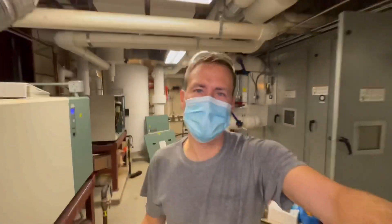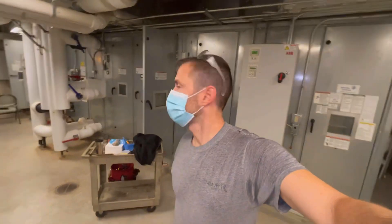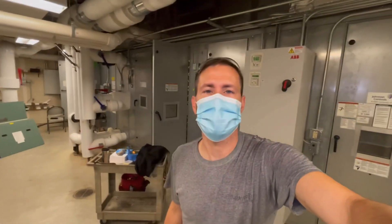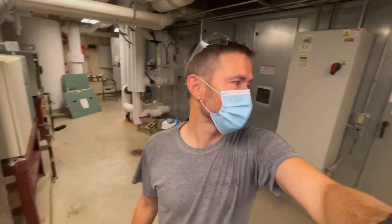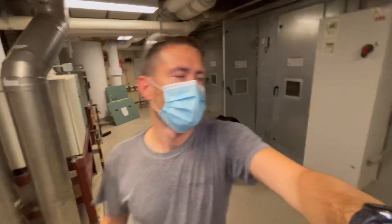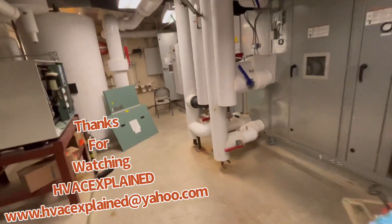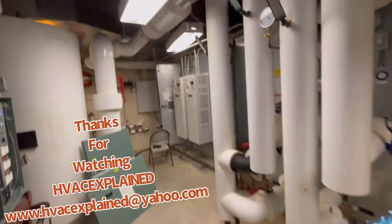Okay guys, I'm going to get back at it. I'm glad you guys could follow along — thank you very much for watching HVAC Explained. If you have any questions I can possibly answer them for you. This is commercial heating and cooling, so have a good day, stay safe, and please like, comment, and subscribe.